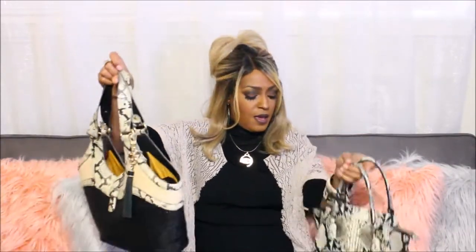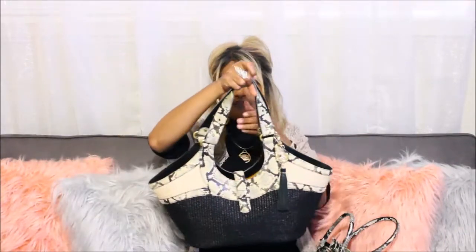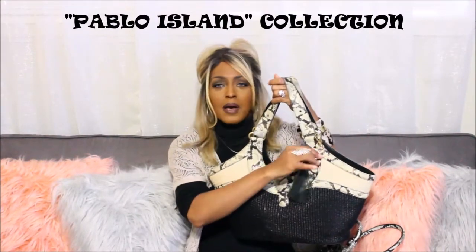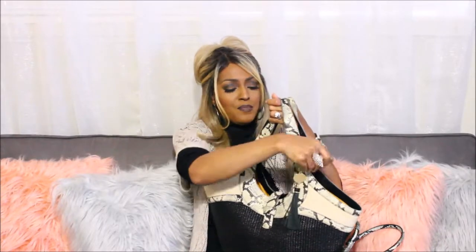So I've been alternating between this bag and this bag. I don't believe I did a video on this one — I've been having it for quite some time. This is a vintage bag from the Pablo Collection. I added my 35th anniversary tassel, and it comes with a vintage charm. I just love the vintage charm — the details are awesome.